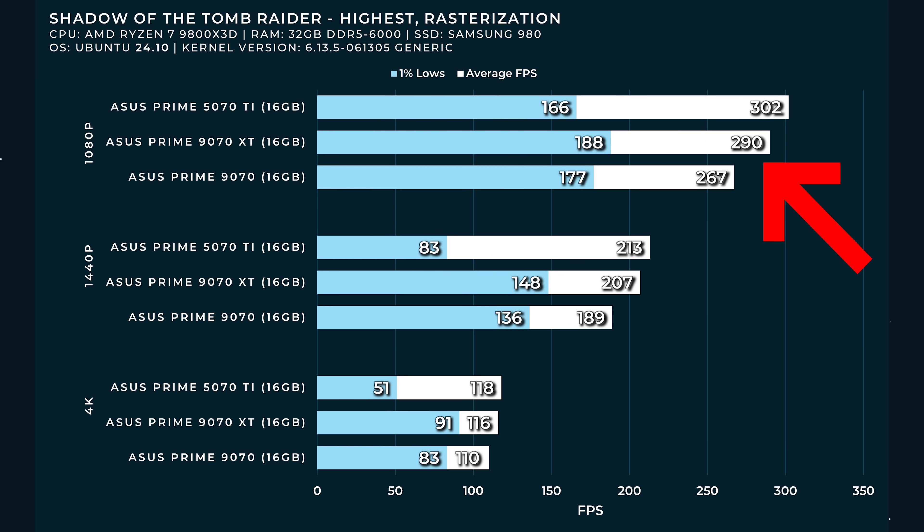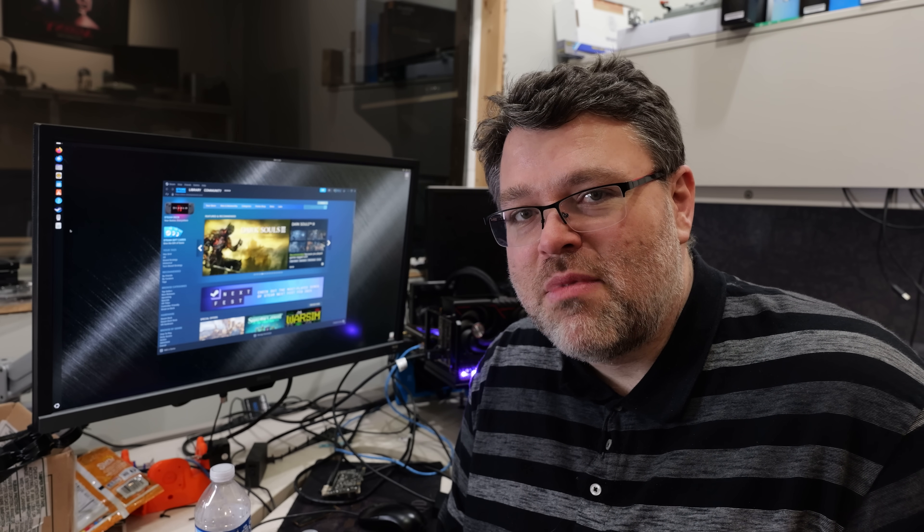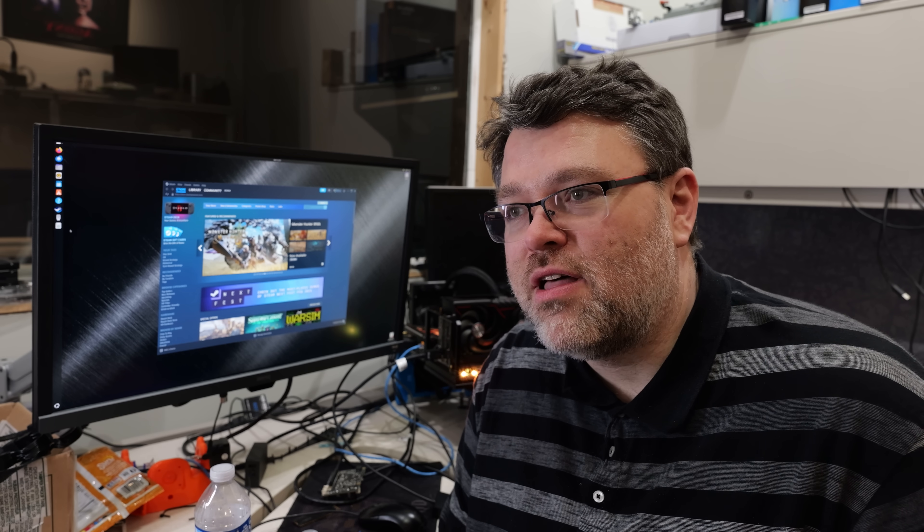You should be getting about 290 FPS in Shadow of the Tomb Raider at 1080p at the highest preset, which is pretty impressive. Our test bench is based around a 9800 X3D with CL28 memory, 32 gigs in all — though you'll probably be running 48 or 64 gigs. You're basically looking at 7900 XTX level performance at significantly reduced power and some really nice new RDNA 4 features to boot, which the rest of the software will hopefully catch up to. Valve, Steam, and Proton are pulling out big wins here, and the Mesa team has probably been pulling a lot of all-nighters over the last couple of weeks.